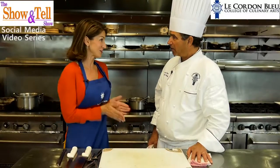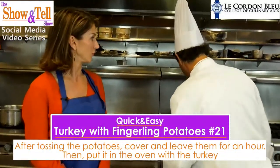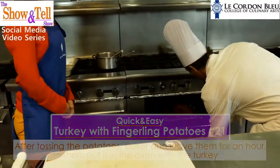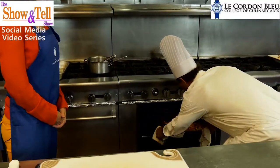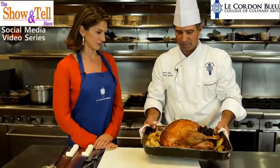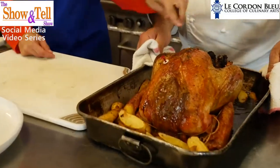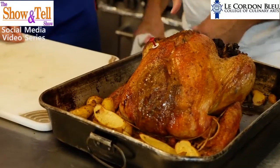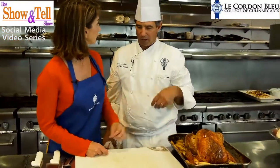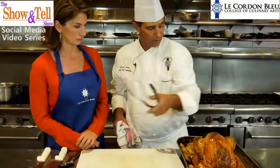Let's look at the turkey - it's been two hours, and about 45 minutes ago we added our potatoes to the roasting pan. Let's see how it all turned out. We can see our thermometer is up, so we know our turkey's done. The exposed stuffing is all fine.